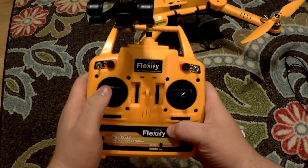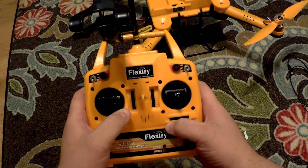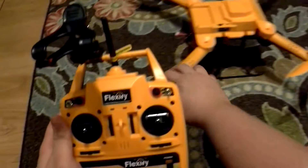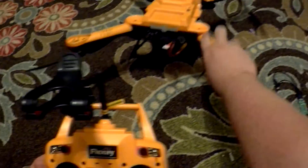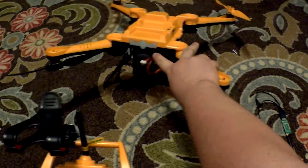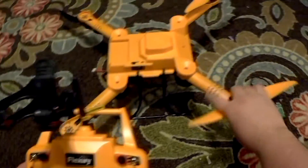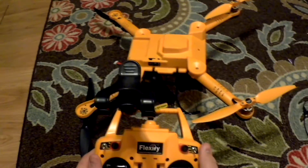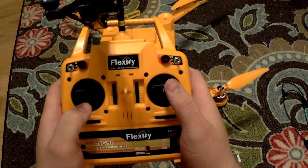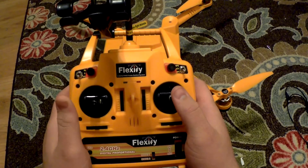Once you have got all the satellites, you need to start the quad. All you do is push down and to the right on the inside. Hold it for a second, then you will get a light flash on the bottom of the LED bar — that will be orange. When that lights up solid, the motors will engage and they will start spinning at idle. Once you have landed the quad, hold down and to the outside of the left and the motors will disengage.